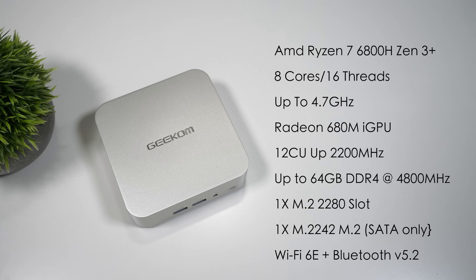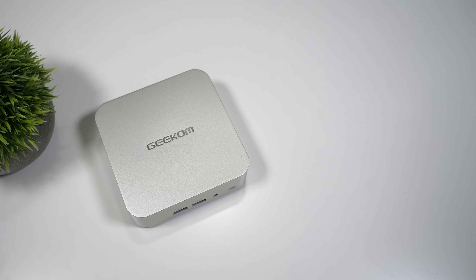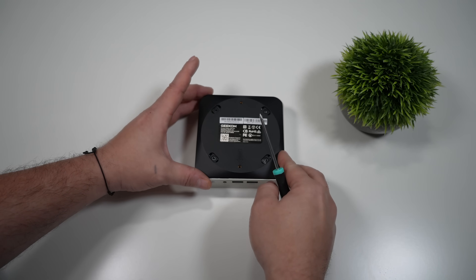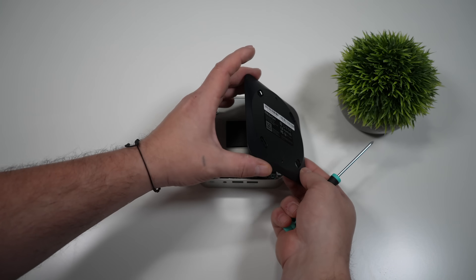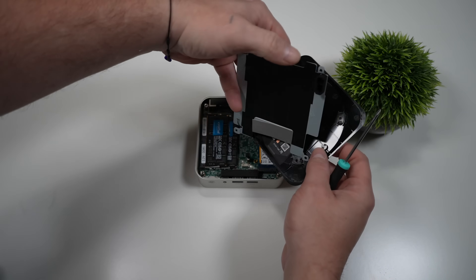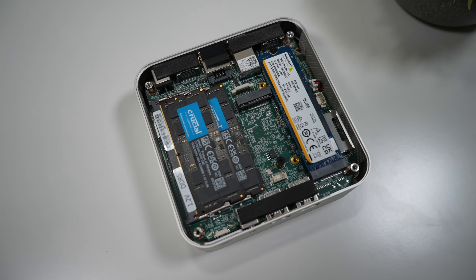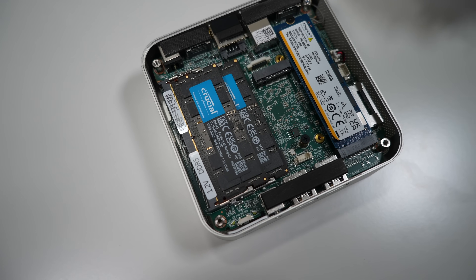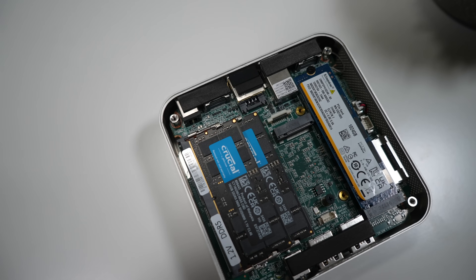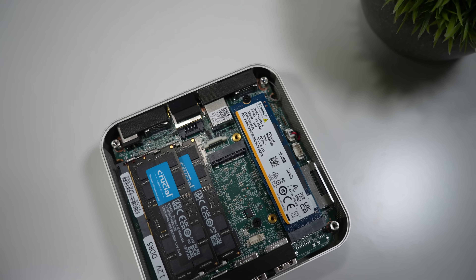It has Wi-Fi 6E and Bluetooth 5.2 built in, and out of the box it's running Windows — but since it's an x86 CPU, you could definitely install Linux. Getting inside is easy: four screws on the bottom, remove the panel, then remove the M.2 cooler inside. You can then see dual-channel SO-DIMM RAM, the 2280 M.2 drive that came pre-installed, plus that free 2242 slot — but remember, it only supports M.2 SATA drives.